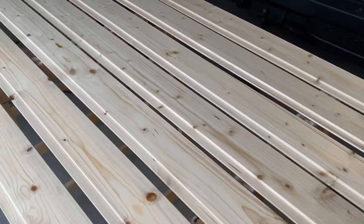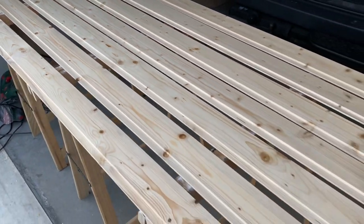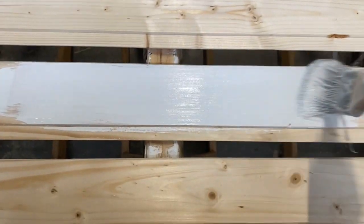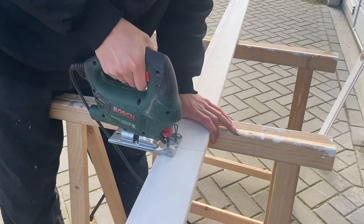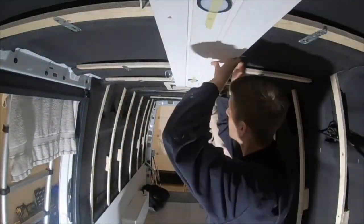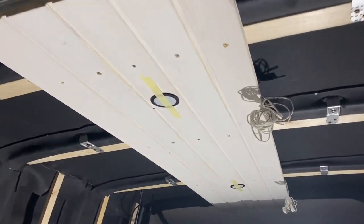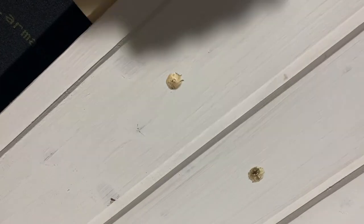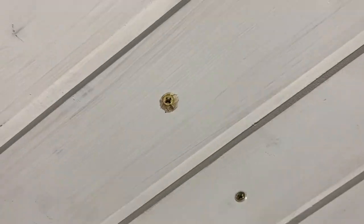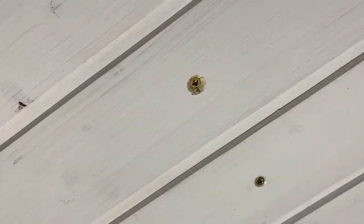Das sind die Leisten für unsere Verkleidung und die streichen wir einmal komplett weiß. Wir haben jetzt mit unserer Deckenverkleidung begonnen. Die geht dann bis hier hinten in den Schrank rein. Wir starten immer damit, dass wir hier ein kleines Loch reinbohren, um das Holz ein bisschen zu schützen. Danach machen wir das hier außen nochmal ein bisschen größer, damit der Nagel, wie ihr hier seht, komplett reingehen kann. Und das Ganze werden wir später noch mit Holzleim und allem komplett zumachen und streichen, sodass ihr das am Ende gar nicht mehr sehen werdet.